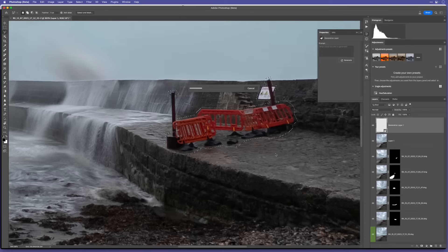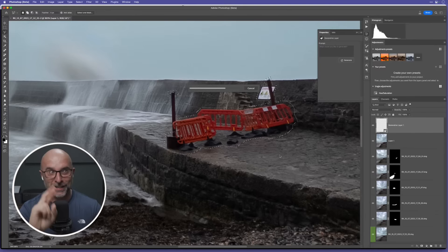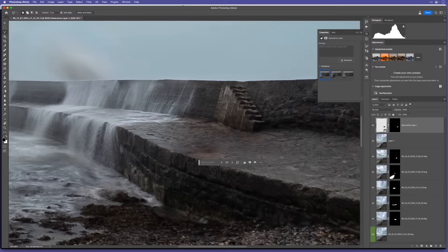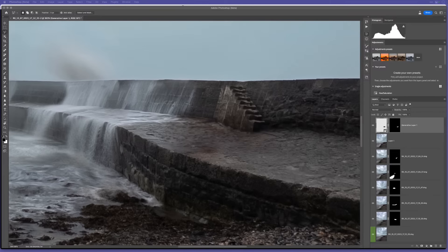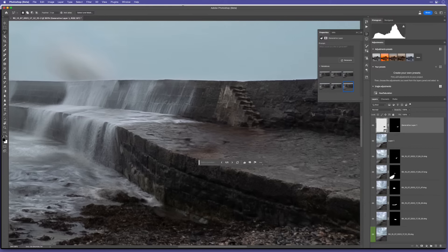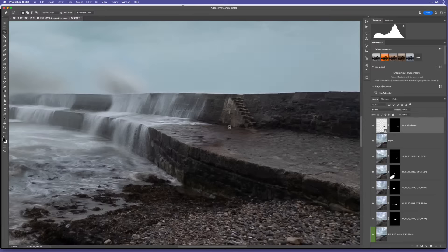With the selection made, I'll click on Generative Fill in the taskbar down here. I'm not going to put any text prompts in whatsoever, just click Generate. Your guess is as good as mine what's going to happen - every time you use this it gives a slightly different result. It only takes roughly 15 seconds and isn't dependent on how powerful your computer is because it goes up to the cloud and comes back down. And there you go - it's added something; that's a pretty good job actually.